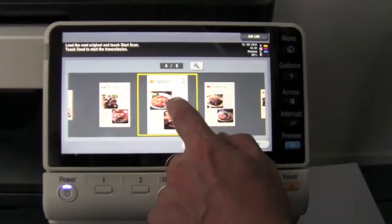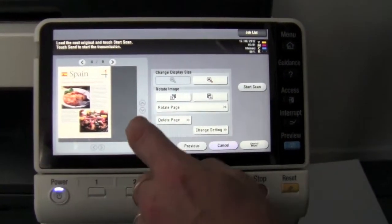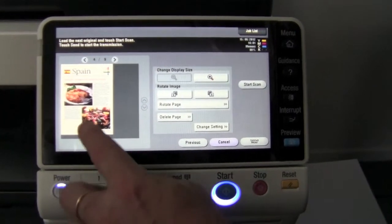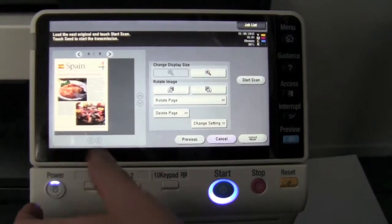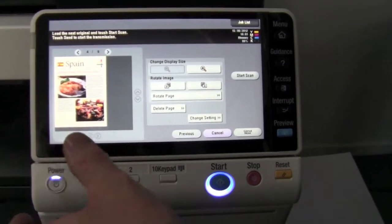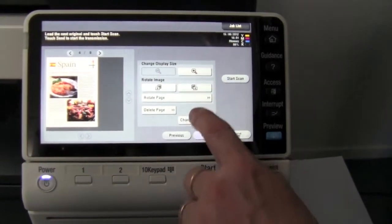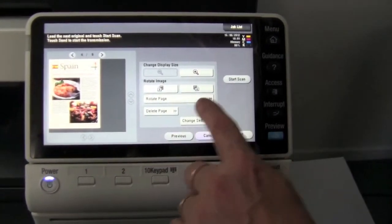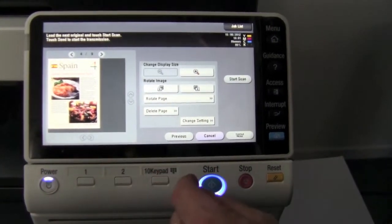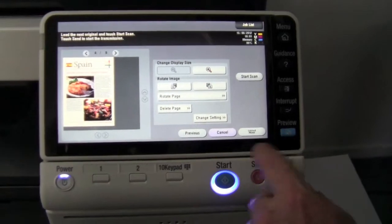If for some reason I'm not happy with one of these scans, notice I double-clicked on that page. If the page is, for example, rotated upside down or 90 degrees, or it might be in portrait instead of landscape, I've got all those functions on here where I can rotate the page. I can delete the page if I'm not happy with it and make any of those changes.